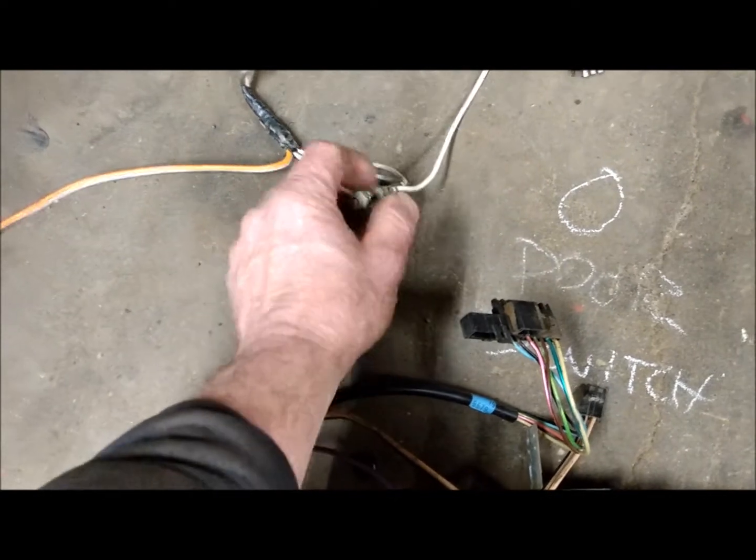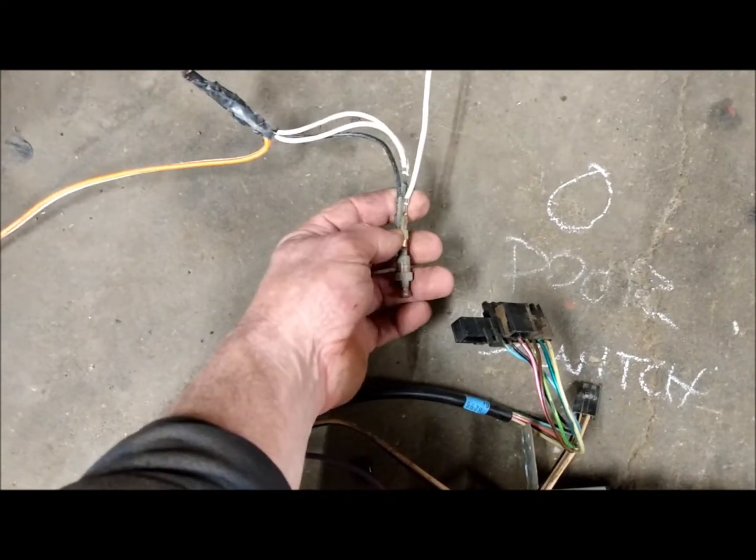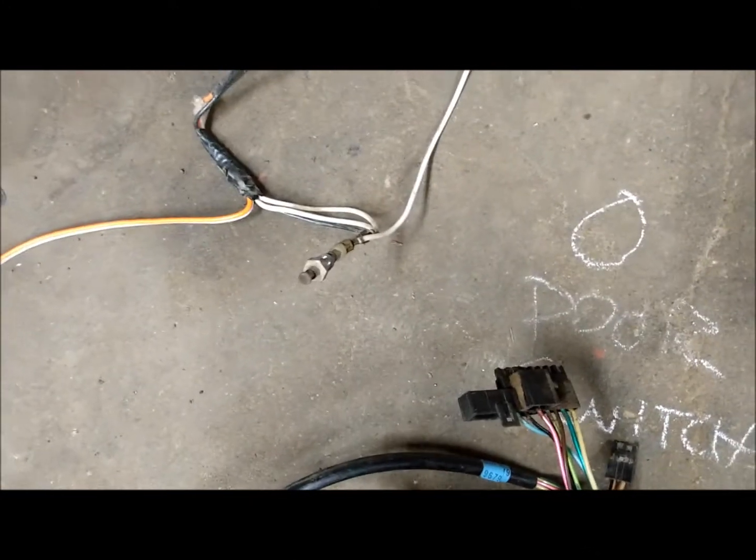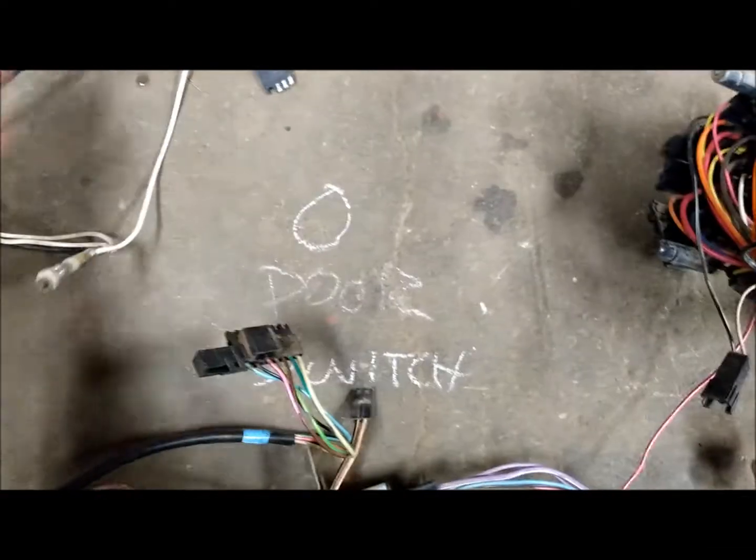Spin that off and unplug them. They're a closed ground switch, so when the door pushes on it it's open, and when the door is closed the lights are off. Orange is always powered up, your white is your ground circuit, and that wire runs across to the other door switch over here on the passenger side.